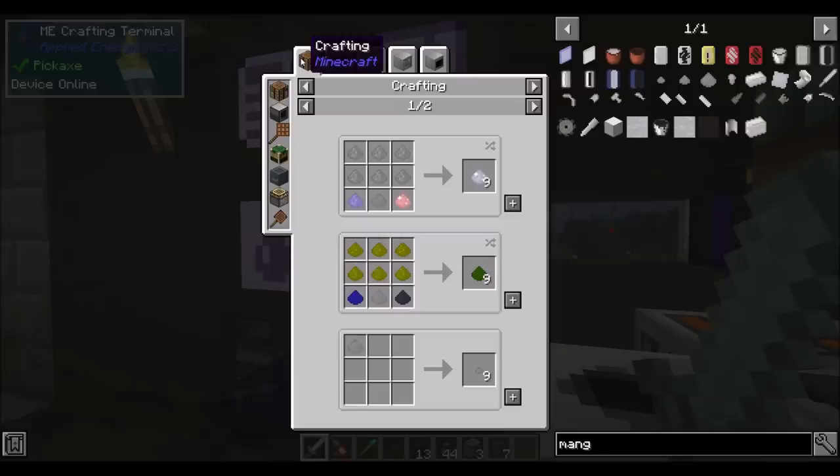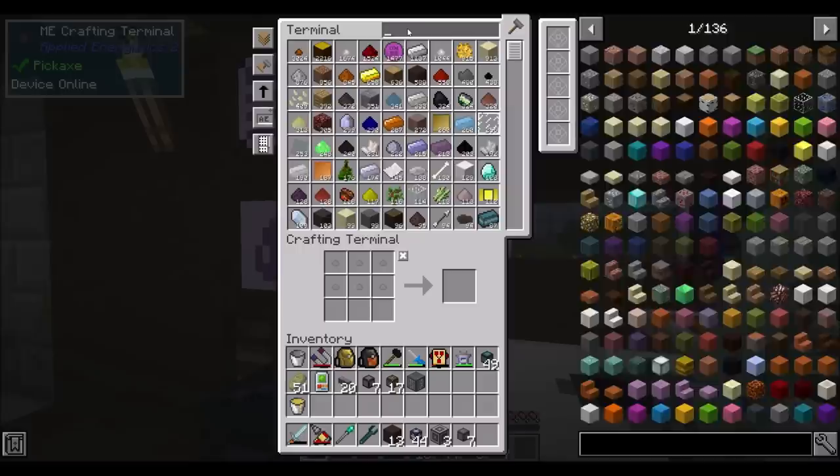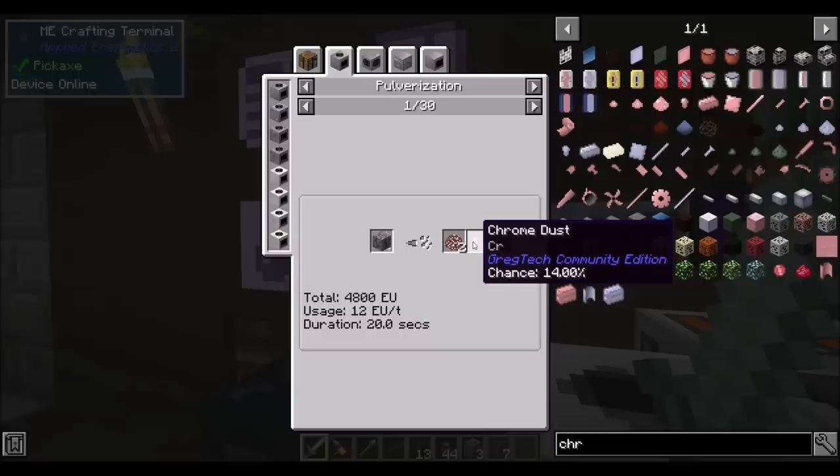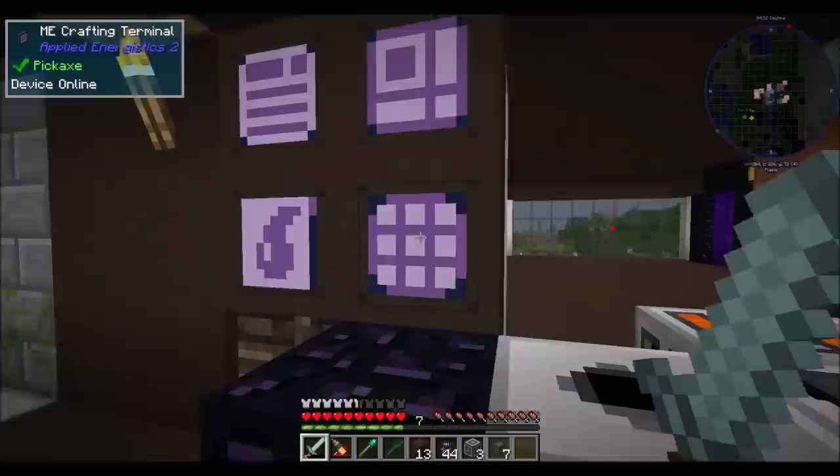Just a real quick note - we have 80 manganese dust. Each one manganese dust equals 9 stainless steel. So basically we have 80 times 9 stainless steel because we've got 80 manganese. Chrome, we might be a little bit low on - we could probably do with some more chrome. You can get that from pulverizing ruby ore.